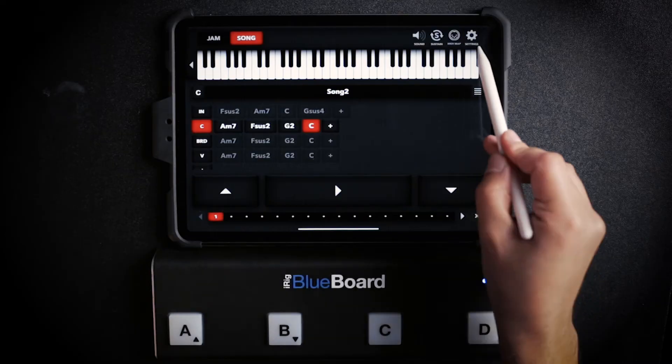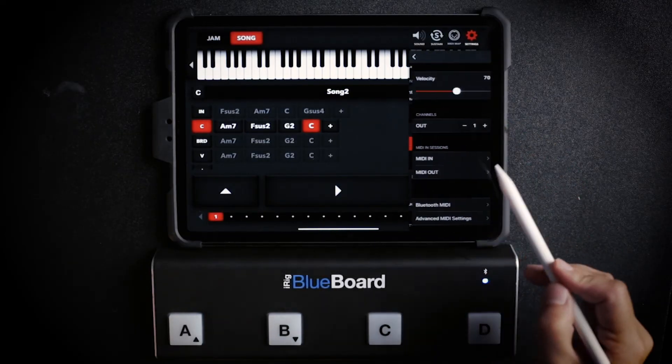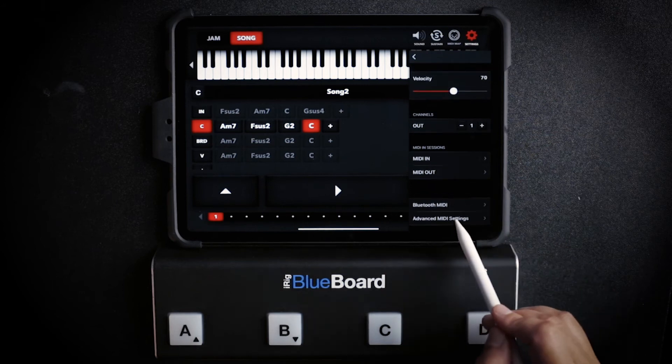Very simple, very intuitive — a great tool to use when you're trying to play live. And here's one more trick: if you go to Settings, back into MIDI, and select Advanced MIDI Settings, there's a brand new mode we added to the app called Momentary.